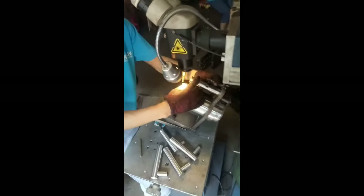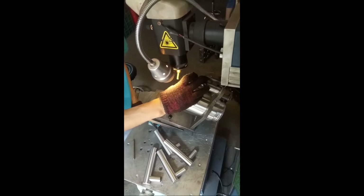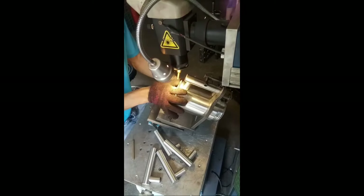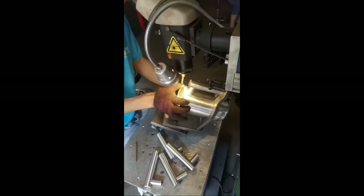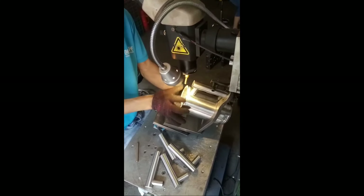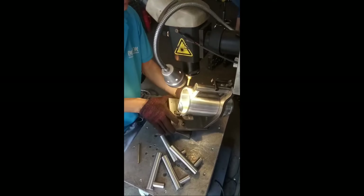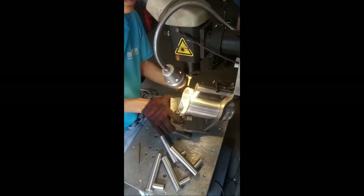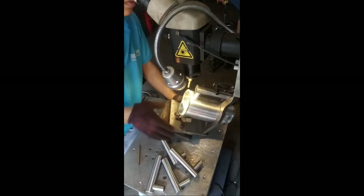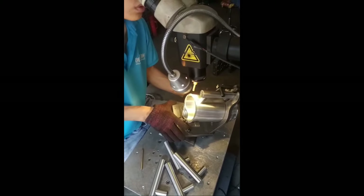Once getting past working out all the kinks of building the main structure of the press, it is time to move on to fabricating and welding the handles in place on the press. As you can see, this is something that is done by hand, and with this type of welder the person is using, they actually have to use a scope to see exactly where they are welding these units.